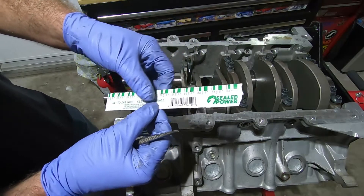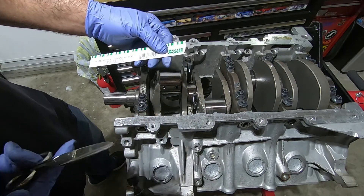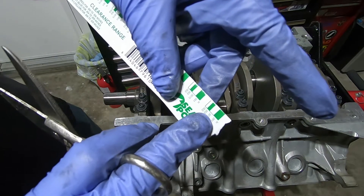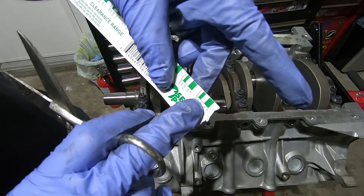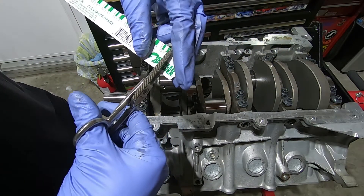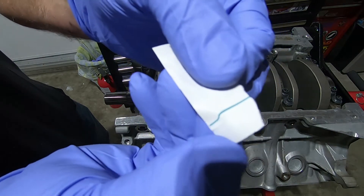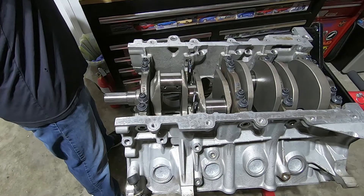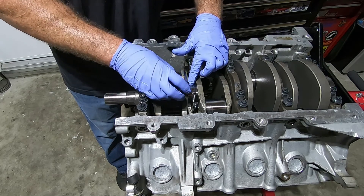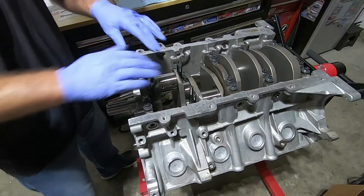There's basically a little piece of dental-floss-looking material inside, and we're going to cut off a piece to go lengthwise on our journal — just enough to cover it. When you cut it off, you want to keep one of the green reference sections to compare your PlastiGauge to. However much it squishes, that's going to tell you how much the clearance is. Once you have your strip cut, open it up, take out the thin piece, and lay it across your crankshaft. Now put our main cap back on.